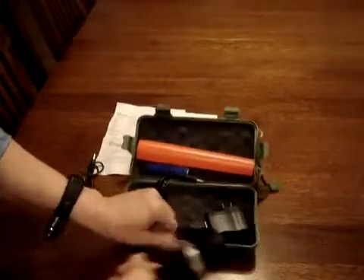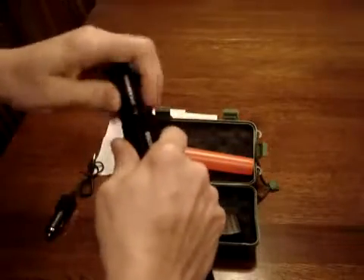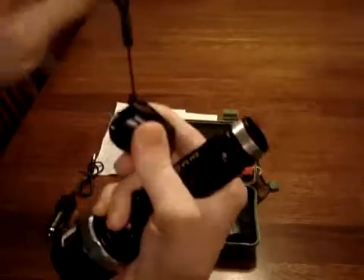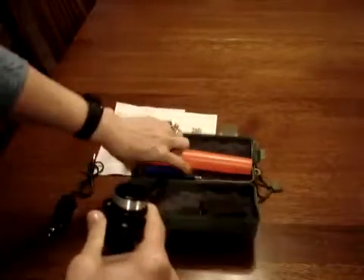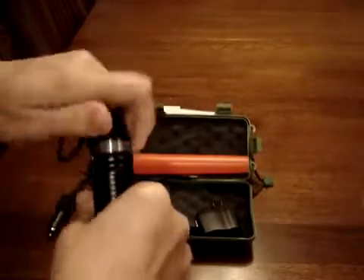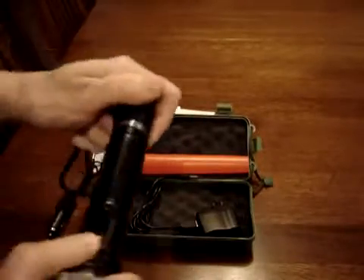The very first thing you're going to do, obviously, is install the battery. You're going to unscrew the back of it — which, by the way, it has a wristlet so that you can hang on to it. And you're going to pop the battery in. Now, I never know which way to put it, so I put it in one way and try to turn it on, and if I don't have it right, then I put it in the other way.